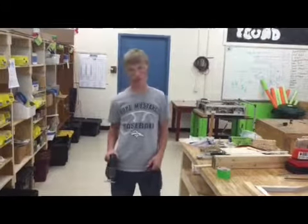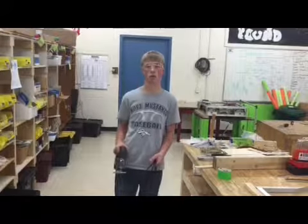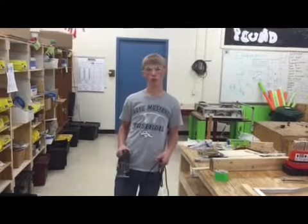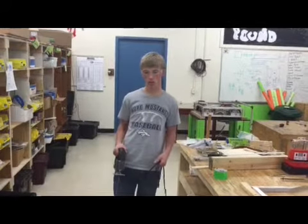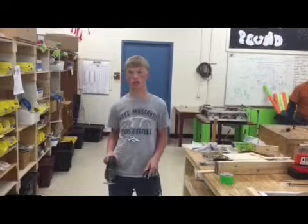This is a jigsaw. I use it to cut wood. Make sure you keep your hands away from the blade. Make sure you keep your work and the blade down. Make sure you keep the cord plugged in and make sure the blade is secure.